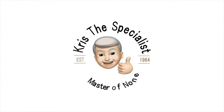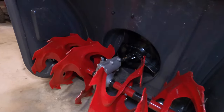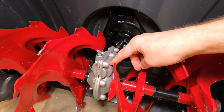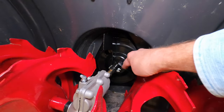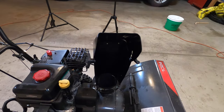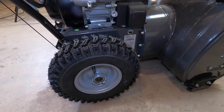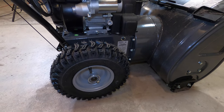How a snowblower works. So here's some obvious things we already know, right? We have the auger in the front, there's an impeller, this is a gear. We know it picks up the snow, shoves it into this thing that makes it go really fast and then comes out to shoot, right? But at the same time, these wheels can move forward or backwards. How does that work?